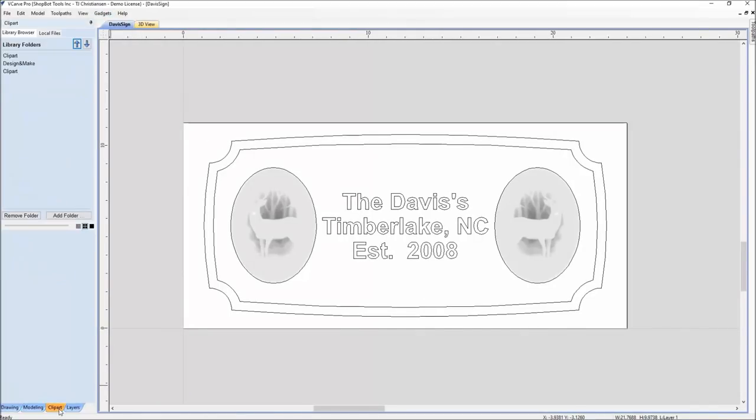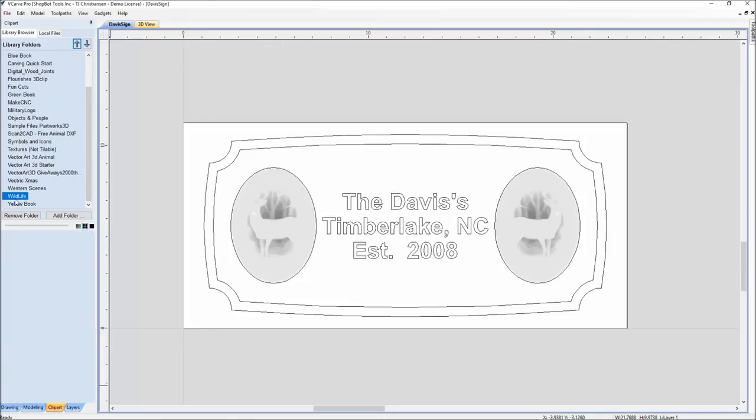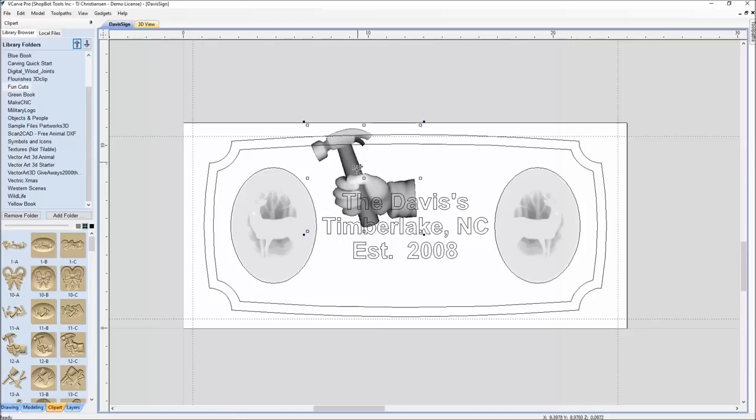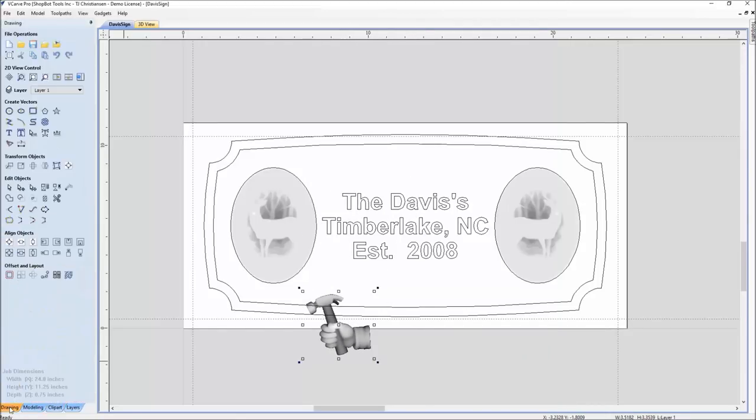With the current version of V-Carve, you're able to find the clip art you want under the clip art tab at the bottom left. When you're ready to add clip art, grab the clip art you want. As you start building a library for different signs, you'll have lots of different clip arts. For this one, I found the one I wanted, grabbed it, dragged it, and dropped it. Within the software you can resize it using the drawing and aligning objects tools for moving it around.